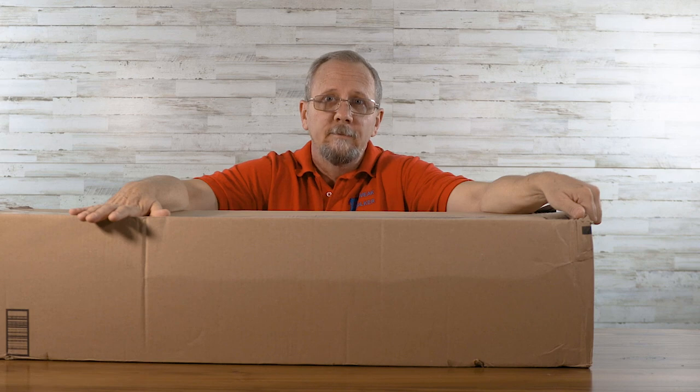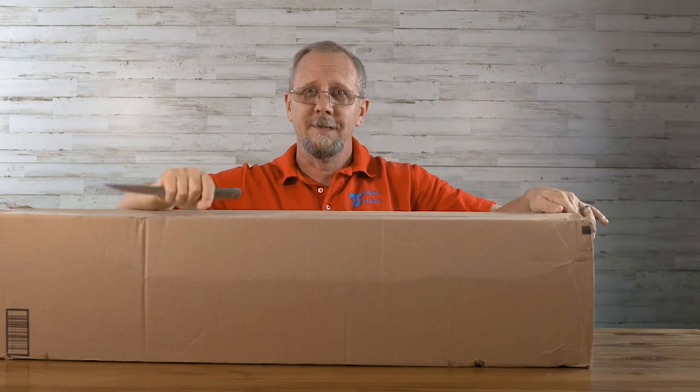I had to buy a better fluid head, or at least the tripod I'm about to open up for you has one. So I'll shut up now and open this box and see what's inside.